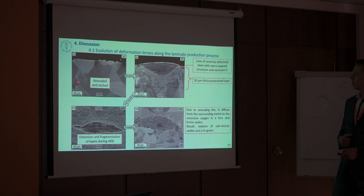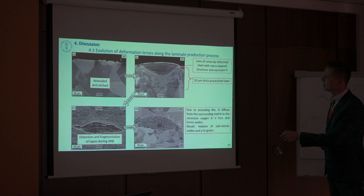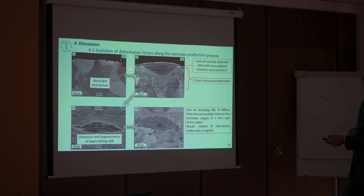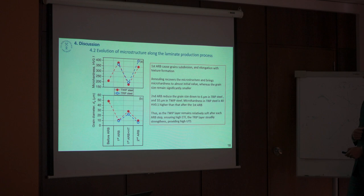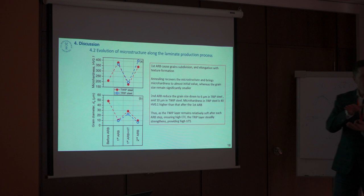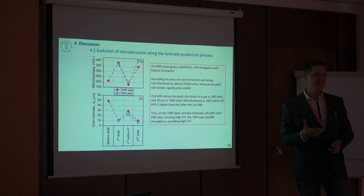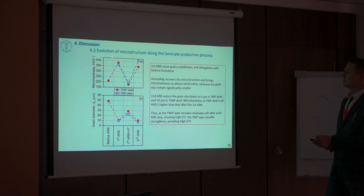Finally, watching how the deformation lenses evolve: we obtain them after the brushing as a fine stacked pile of layers. After annealing, it changes completely — it's just a mixture of some micron-sized oxides and gamma grains. In this way we could theoretically go further and reduce the thickness of our layers and further reduce the grain diameter. However, we need this annealing before each step, which drops us a bit back in grain refinement.